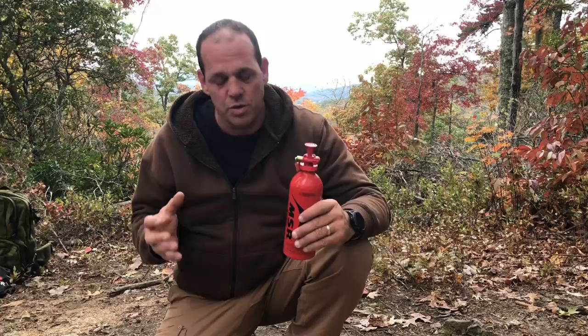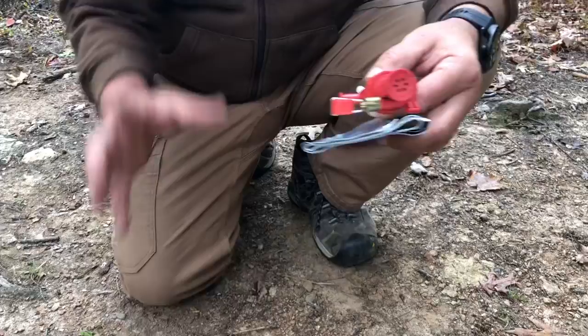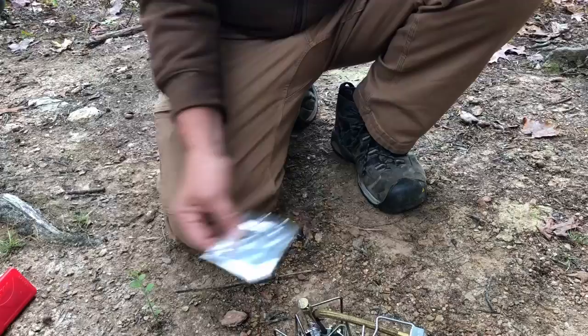Some of the items that come with this stove when you purchase it: you have the stove itself, the primer valve, a heat shield that goes around it to prevent wind from blowing out your flame, and a piece of aluminum — a heat shield as well — to go underneath the stove. I'll show you how it goes together.